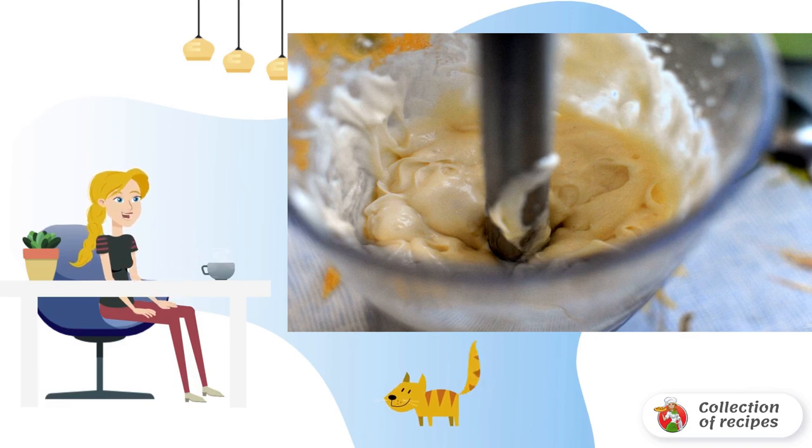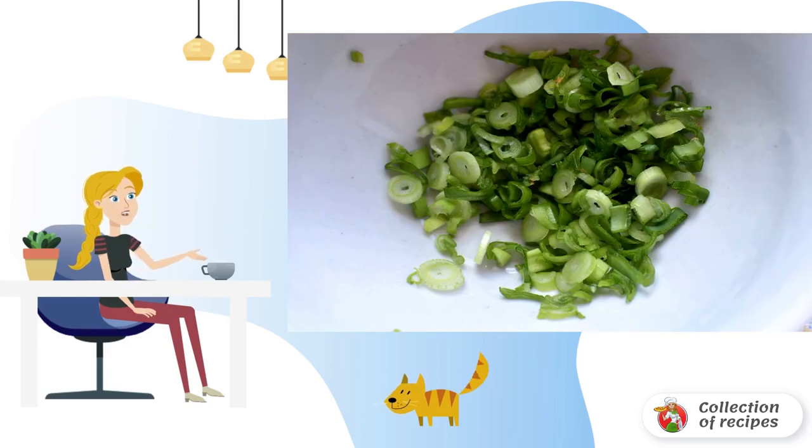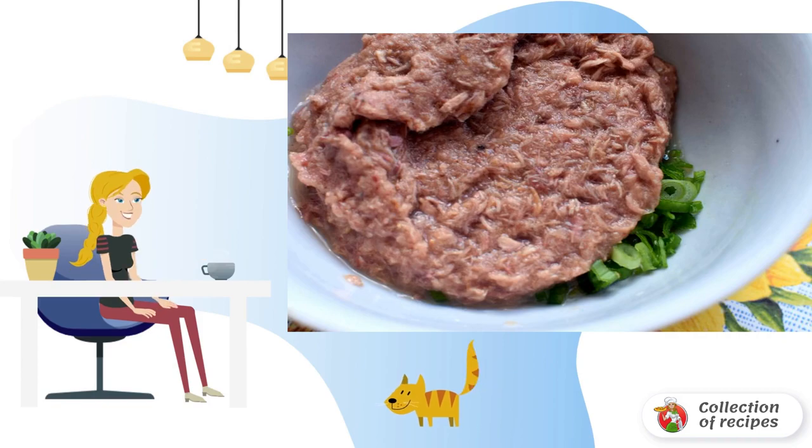The mayonnaise will be very thick, and it is necessary that the finished tuna sauce is not too liquid. Finely chop the green onions — only the feathers. Put a jar of tuna in its own juice with the onion after draining the excess liquid.